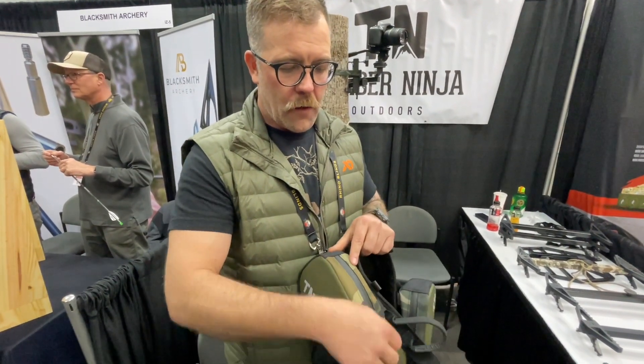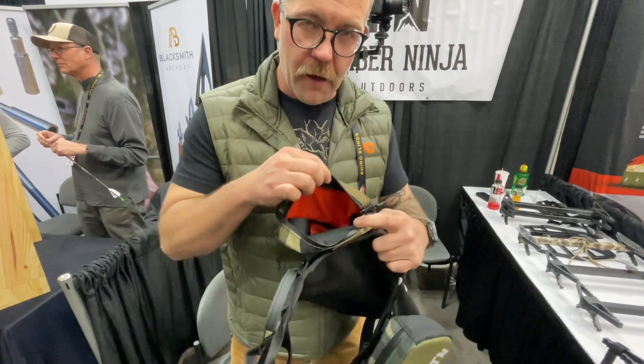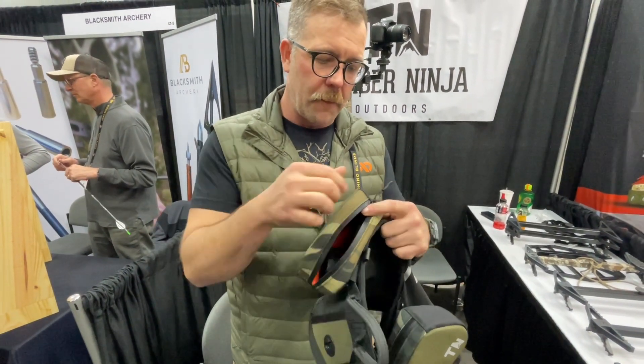We have right and left specific pouches that are one-hand operation. A cool feature we added is high-vis orange inside so you can see into the pouch a little bit better.